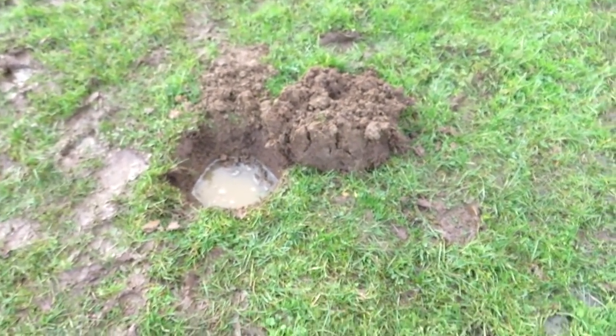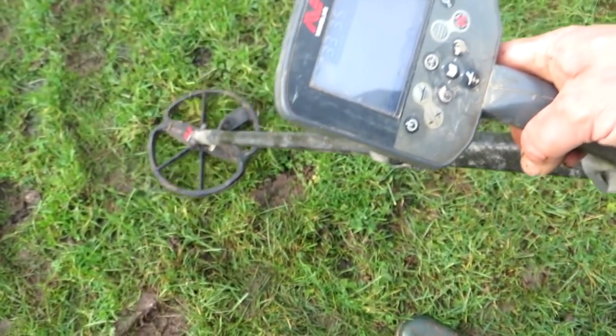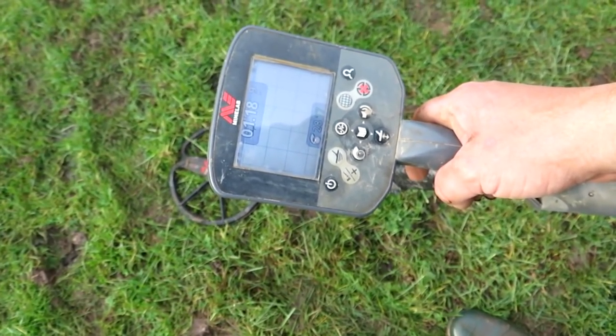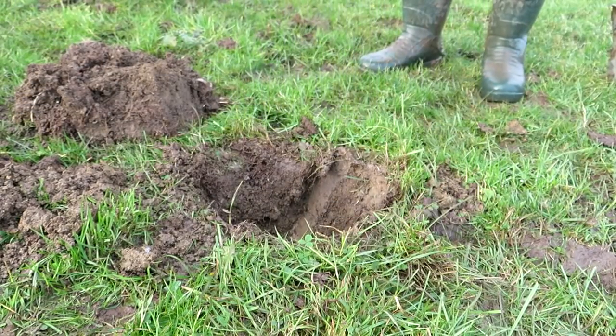That's why I just had the two Georges, and I got another signal right next to it. Could be something else. Could be silver.